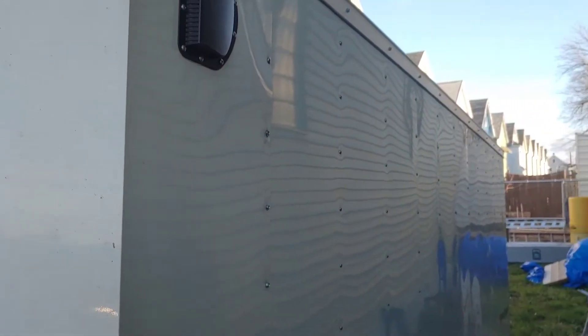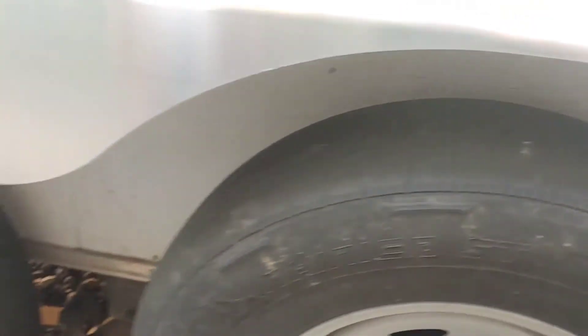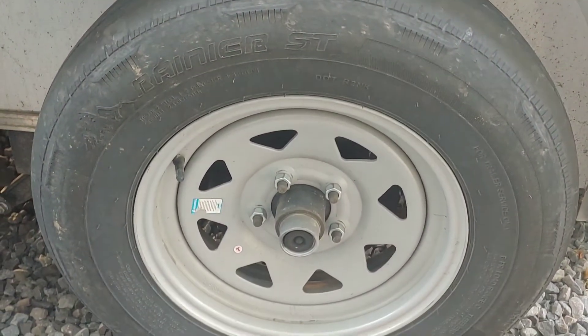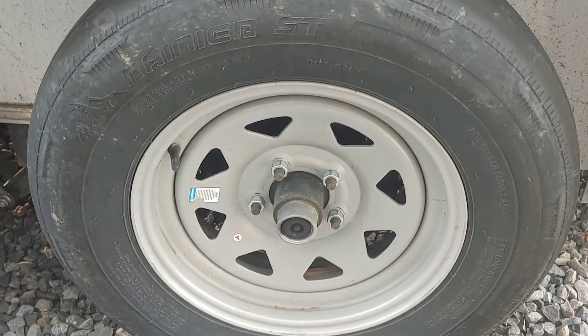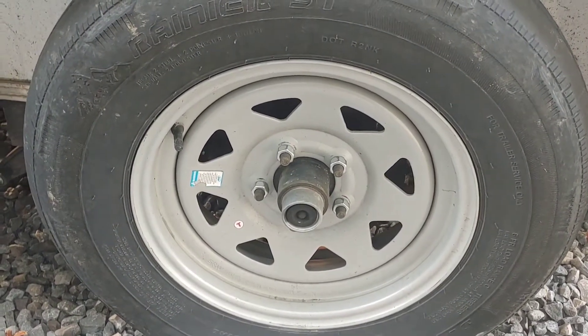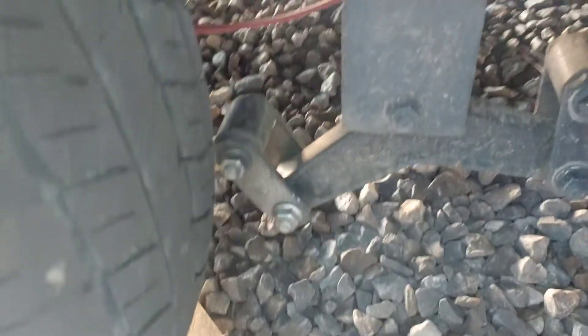Every time you go through the trailer, make sure all the rivets are in place — sometimes they come out and you need to put new ones in so water and moisture don't get inside and cause rust streaks down your trailer. As you go down the trailer, check that all those little rivets are there. You can see this tire needs to be replaced. When you take the wheels off, if your hubs have grease fittings, use a grease gun. If not, take the hub assembly apart and grease it manually.